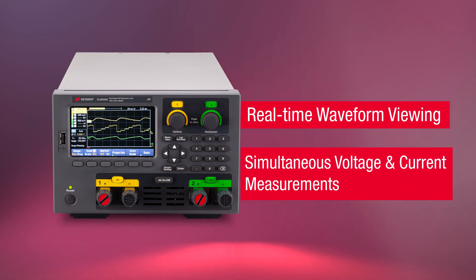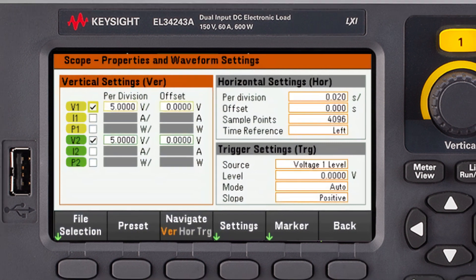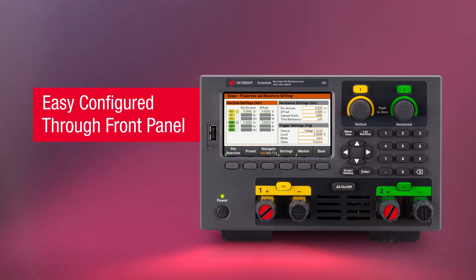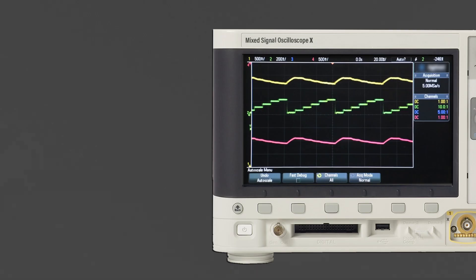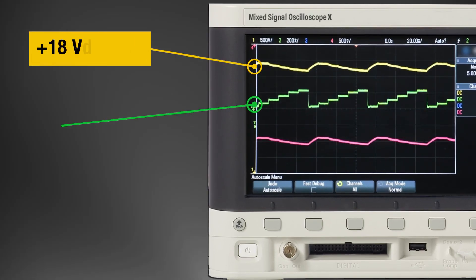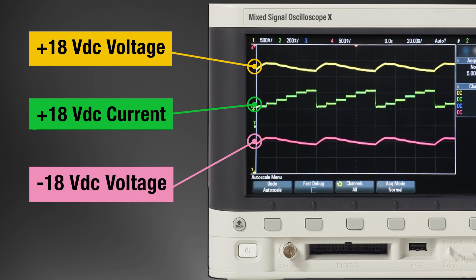It can measure both voltage and current simultaneously using the easy one-pager front panel configuration. It requires no programming, hence saving time. You do not need a current probe and scope anymore. As you can see from the screen, the result is totally the same.